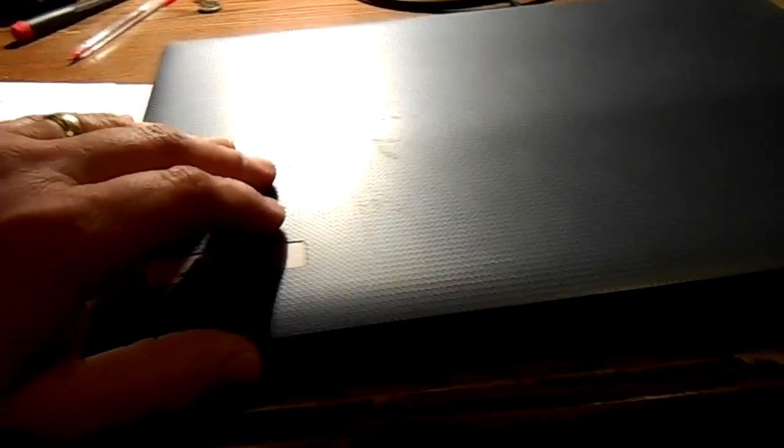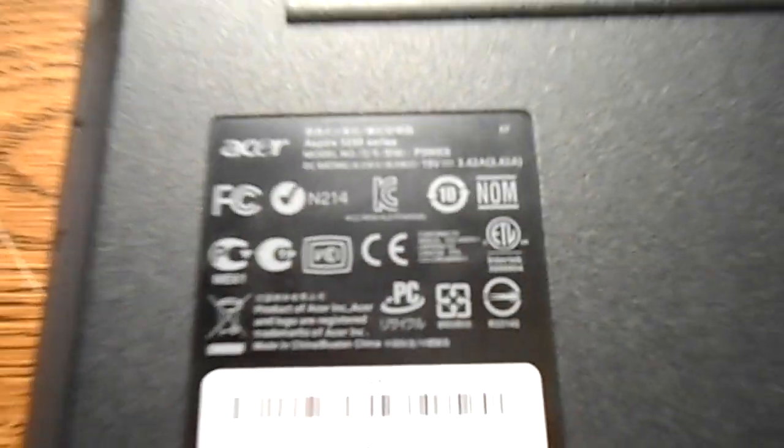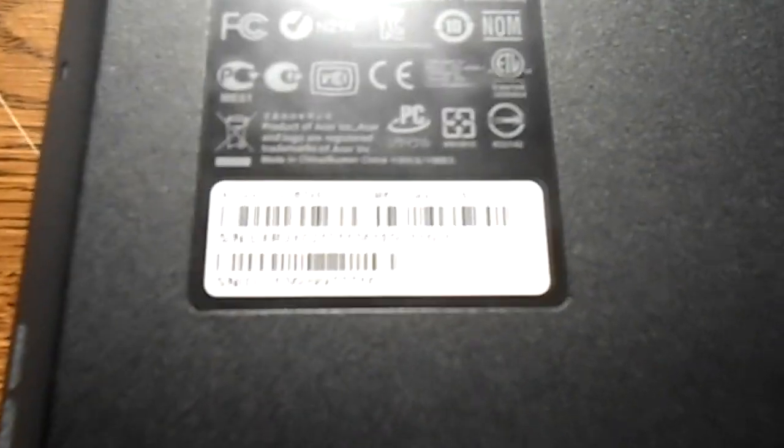This is the Acer Aspire laptop I was telling you about. It's a fairly recent machine — a dual core with Windows 7 on it. Looks like it's a little dirty, but I do have the power cord. A young kid actually owns this, so you know it's hard to know what could be wrong. It's an Aspire 5250 series, model number P5WE6, with Windows 7 Home Premium.